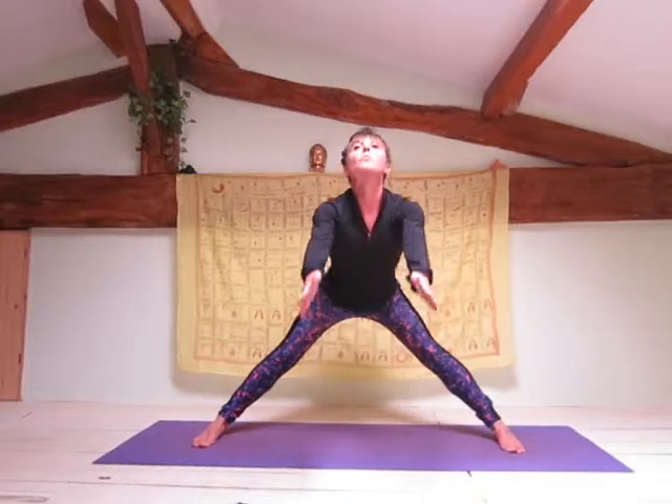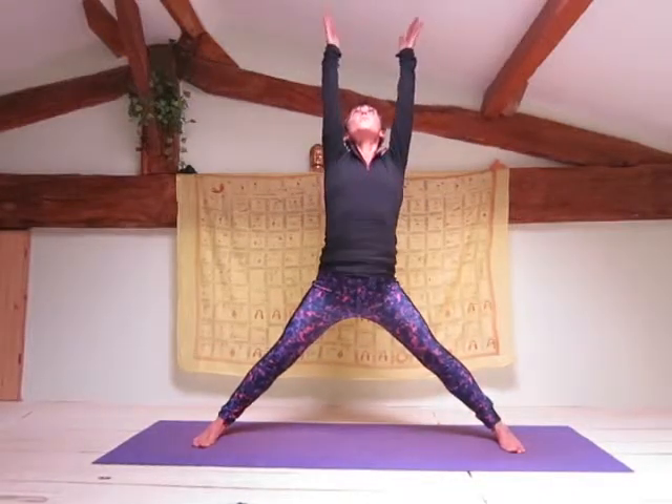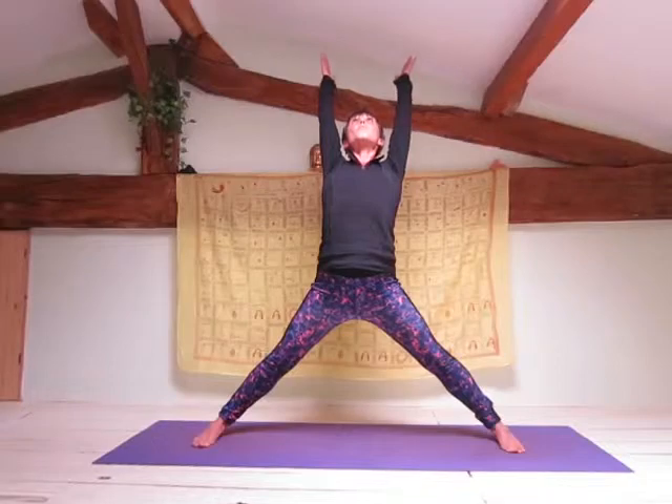This asana is a really good stretch for your hamstrings, your lower back, and your hips. It's also good for building strength in your quadriceps and for improving your balance.